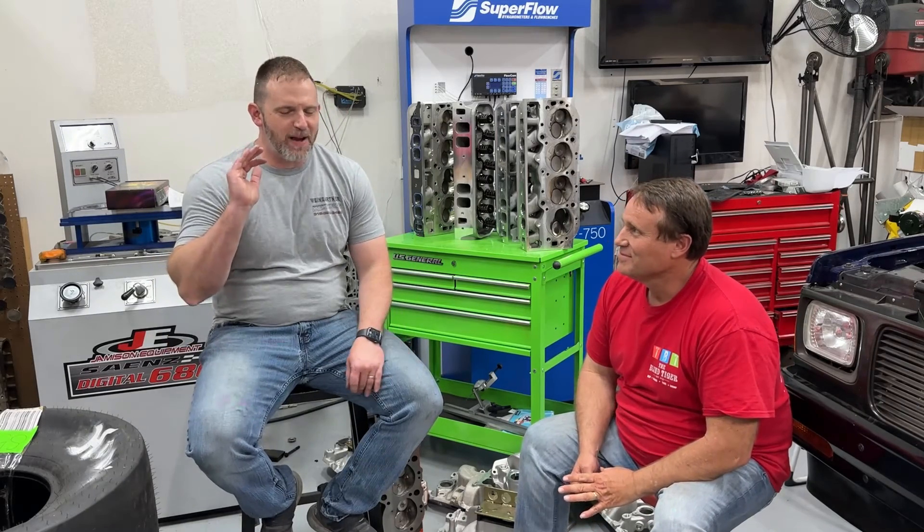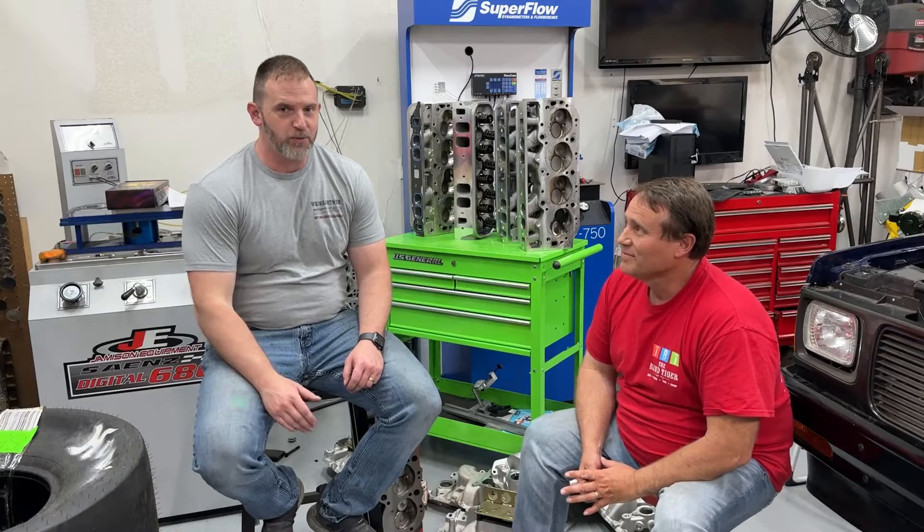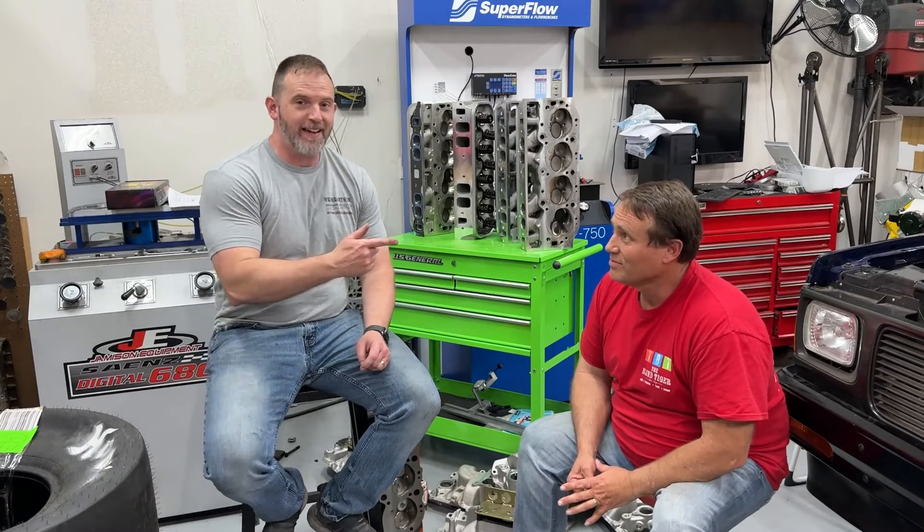Hey guys, this is Eric Weingau with Weingau Racing. Today's video is about the big block dyno, and this is really brought to you because of this guy.